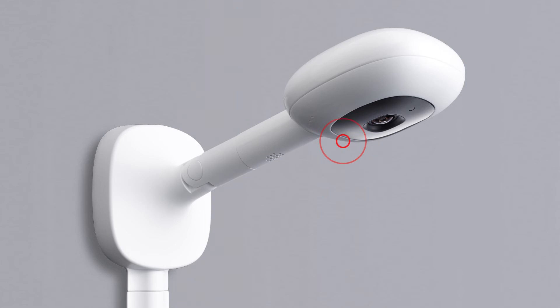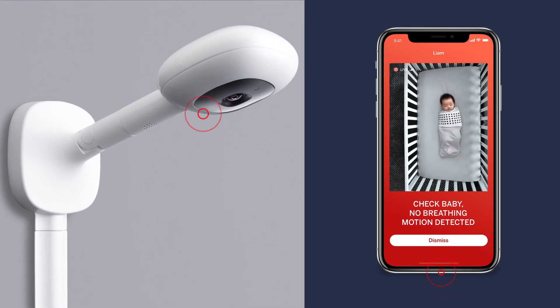If the camera detects no motion, you'll be alerted on your camera and also on your phone. Even if your WiFi goes down, the Nanit Plus camera is designed to still notify you.